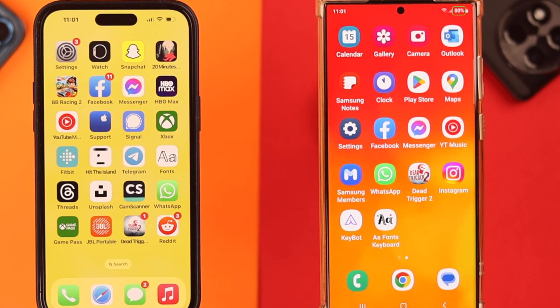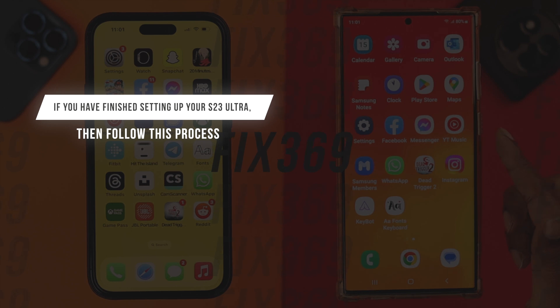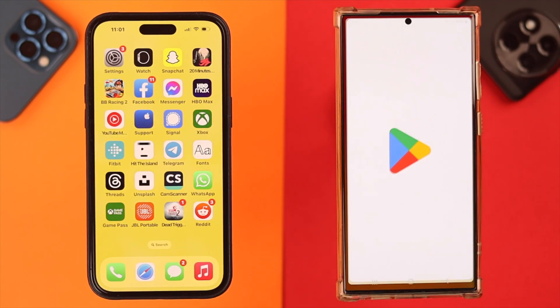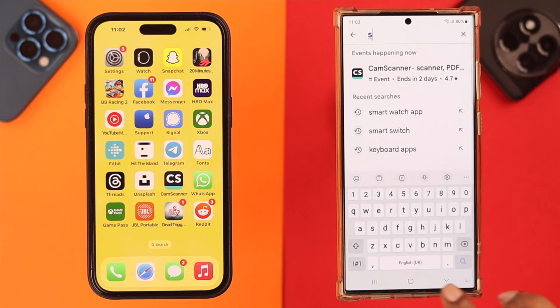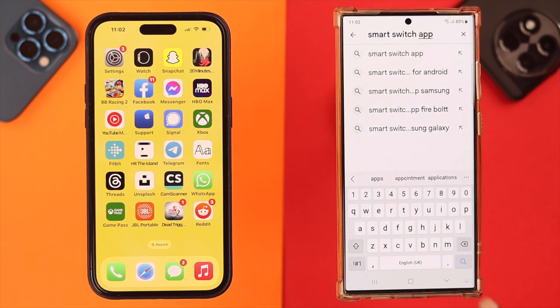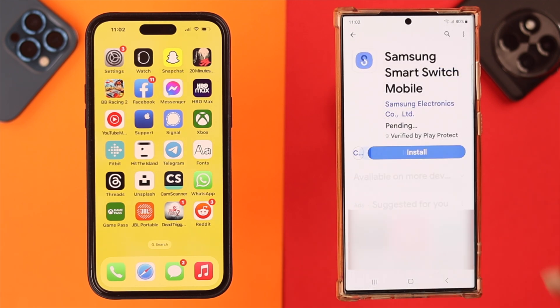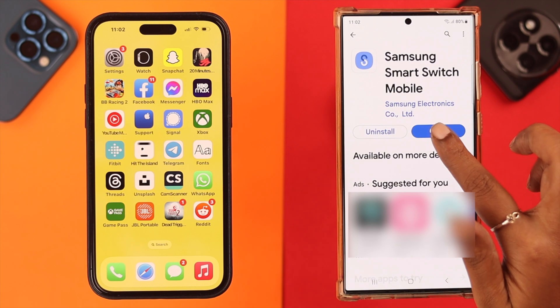Now if your Samsung phone is already running and set up, all you have to do on your Samsung Galaxy S23 is download and install an app called Smart Switch Mobile, then install it on your Samsung phone and open the app.